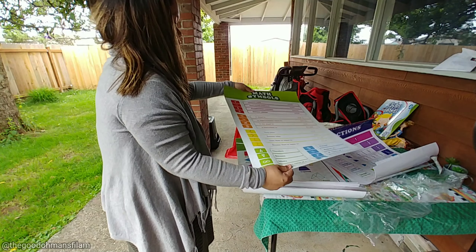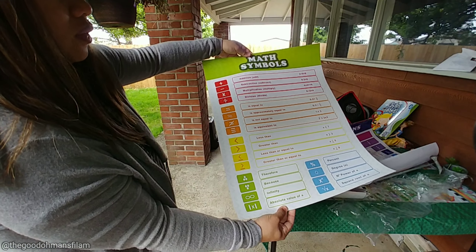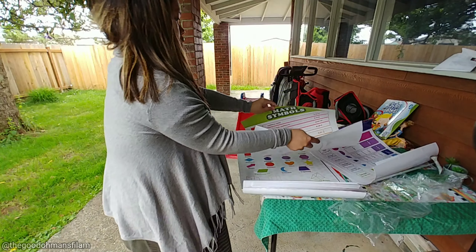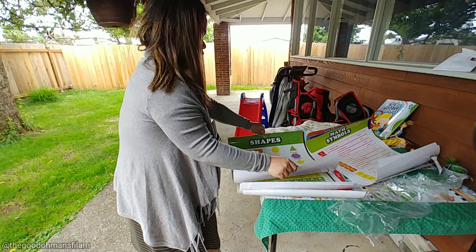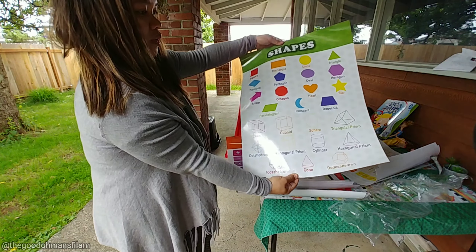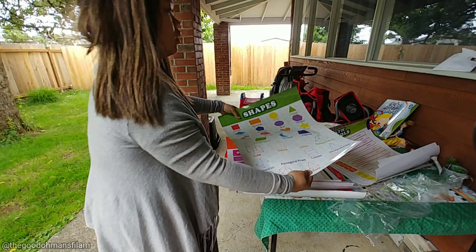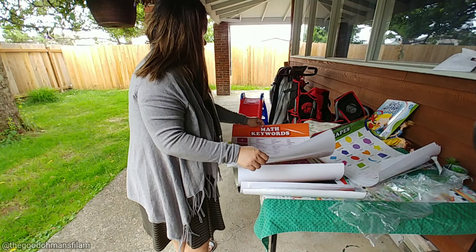I got these tabs that you can put inside for their schedule — like lunch, reset, gym, or science — you can add whatever it is. And there are door hangers that came with it.